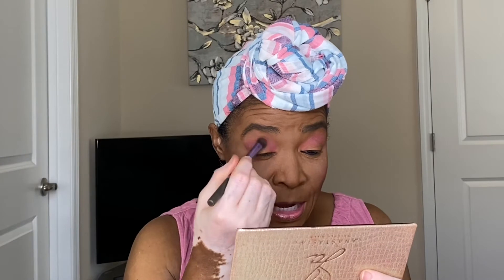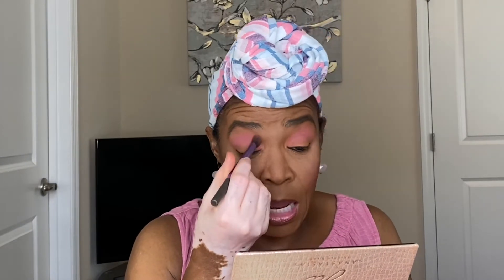What I like is you can go from winter, summer, spring, and fall with her palettes. You don't have to run out and buy a spring palette or a winter palette or a fall palette — this palette actually transitions between the seasons.